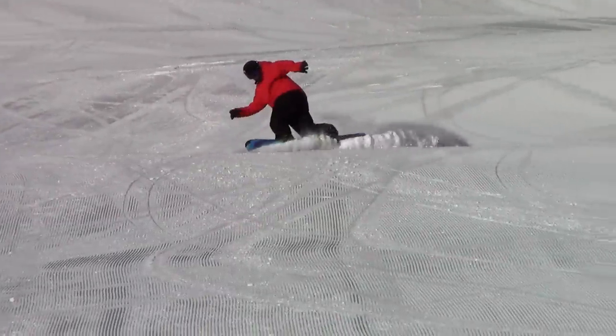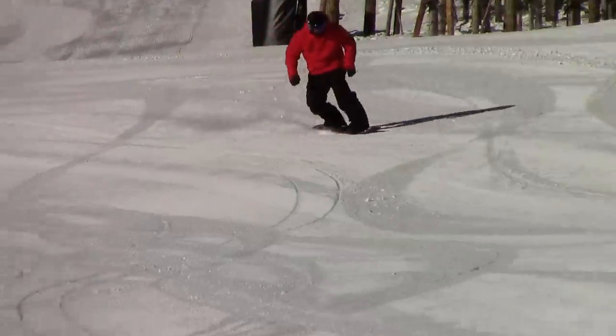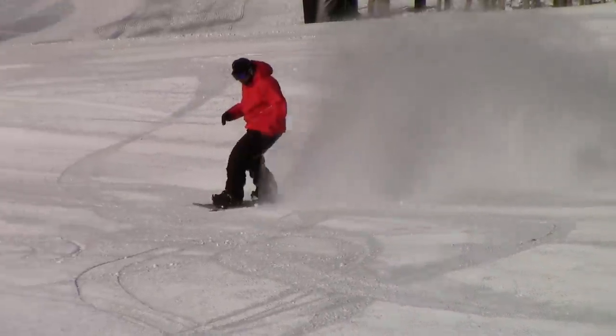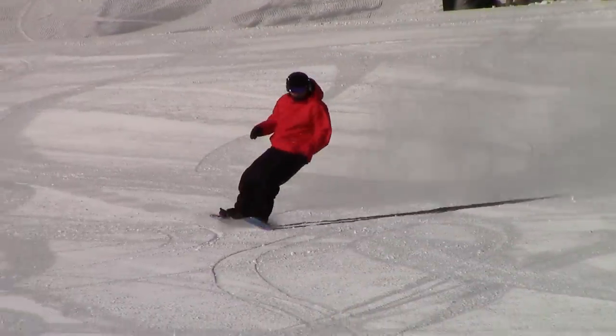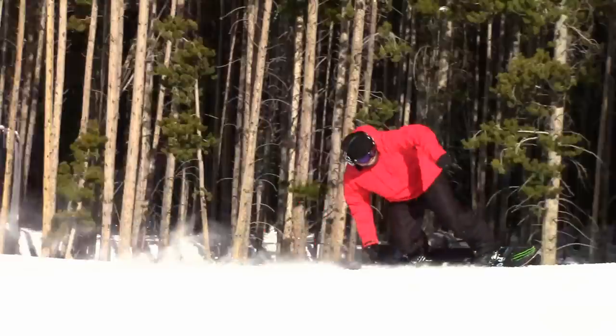After you have a good feel for that, use the same techniques to start kicking out little sprays of snow and start making them bigger and bigger as you feel comfortable with them. Once you feel good and stable doing them at decent speeds, then the final step to really cranking out big sprays is dropping the back hand into the snow behind you.